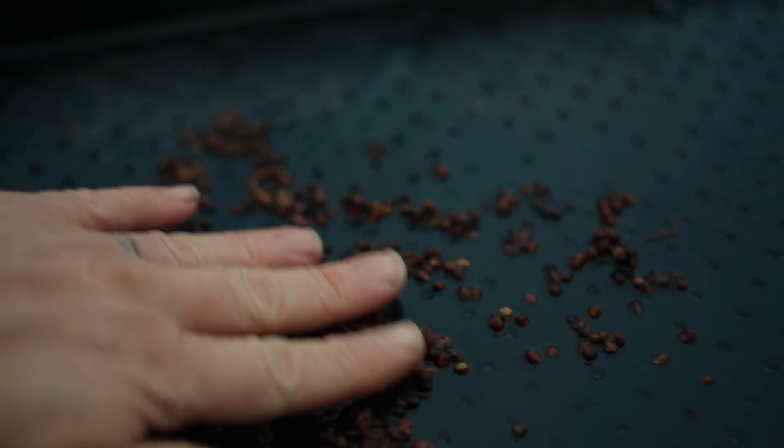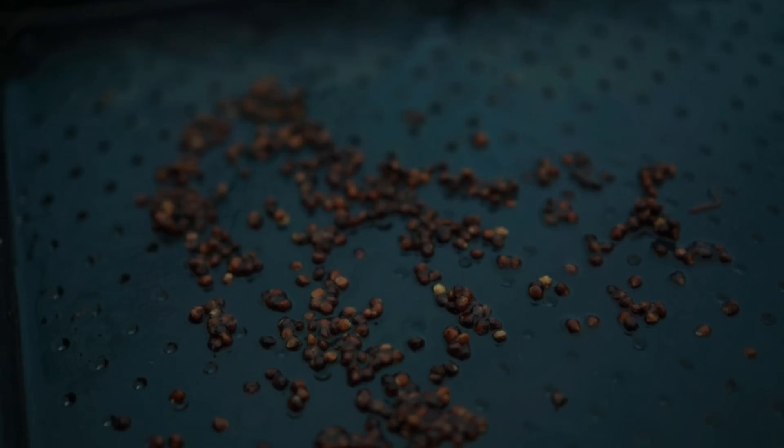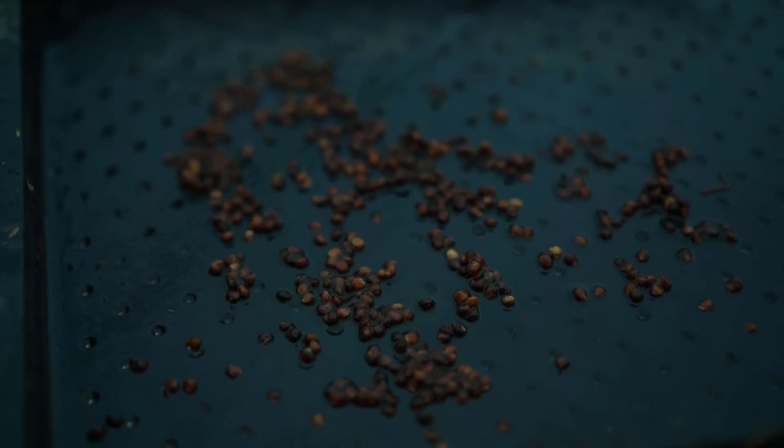Hey nerds, welcome to your Market Garden Minute for the week. Seed priming — what gives? Seed priming is a well-studied and proven technique for increasing germination rates and in some cases stress or drought tolerance among a variety of different crops. The crops included are corn, wheat, and other grasses, spinach and its little family